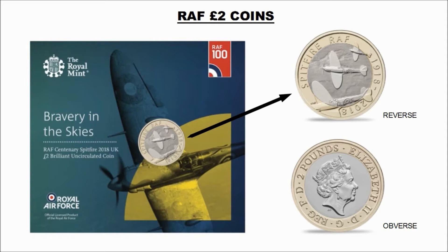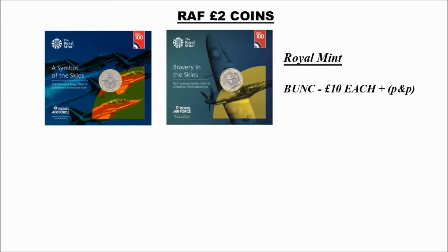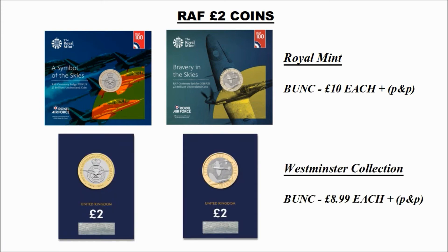The final three designs have been announced, which we'll look at in a minute, but they're not available to buy as yet. The bunk coins currently available can be found on the Royal Mint website at £10 each plus postage and packaging. Westminster Collection also offer their bunk coins in their own packaging at £8.99 each plus postage and packaging.